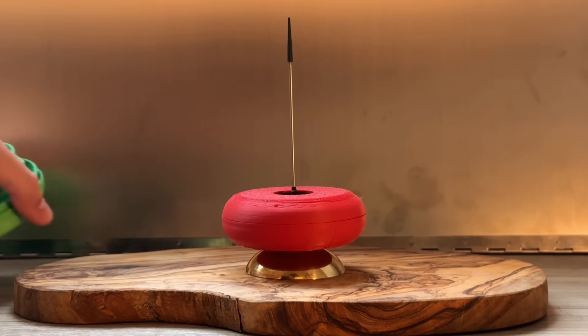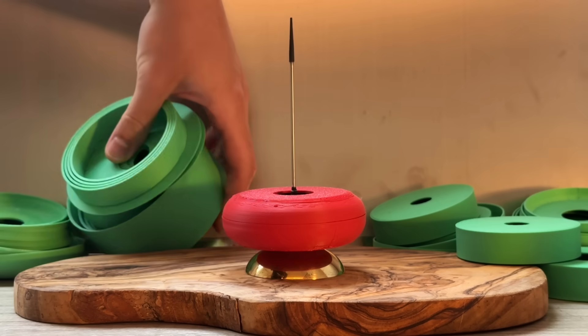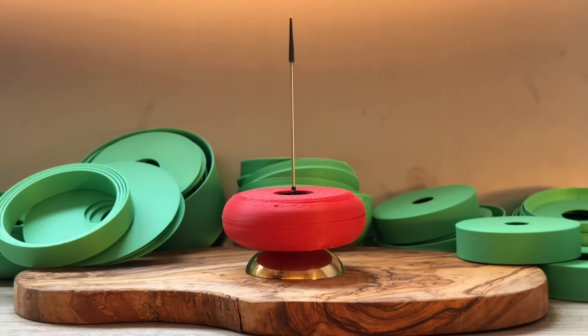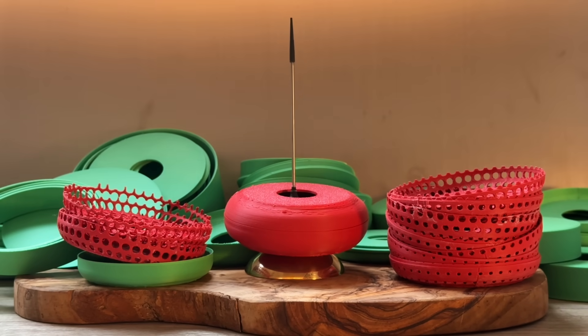So in theory this works, but practically does it make spinning tops spin longer? In fact, I already know the answer is yes, because this technique has been proven to work by Iacopo Simonelli, but what is the optimal size and shape? Well, to answer that, I did some experiments of my own.